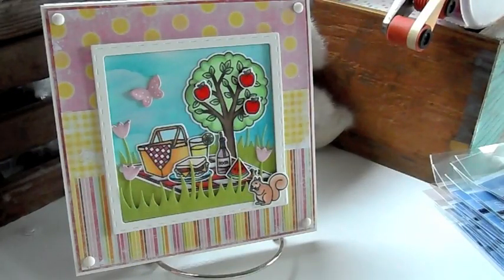Hi everyone, it's Jamie. Today I have a card share for you, actually two cards, and I want to share the new release from Sunny Studio Stamps. They have their new summer release out. It is so cute, I couldn't wait to play with it, so I broke open a stamp. I used the new summer picnic stamp, so I'll share the card and all the stamps.